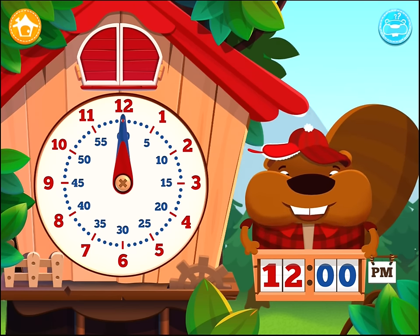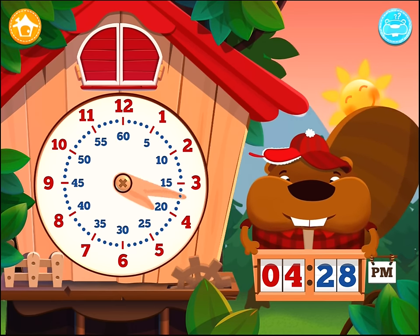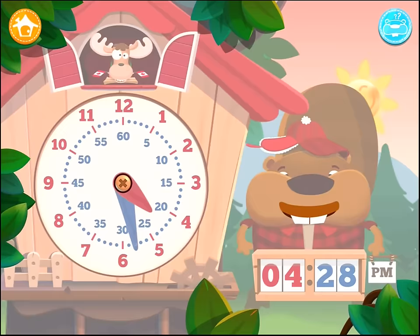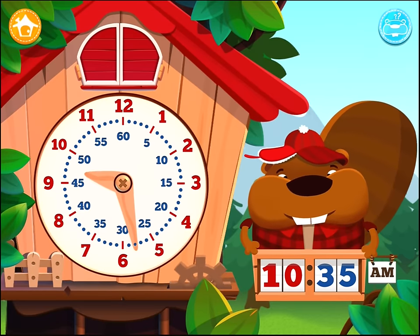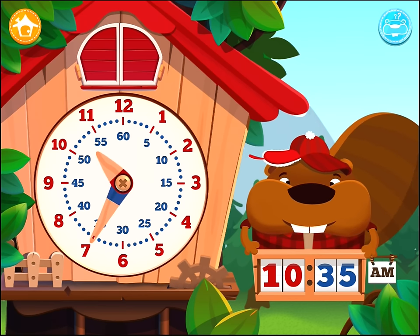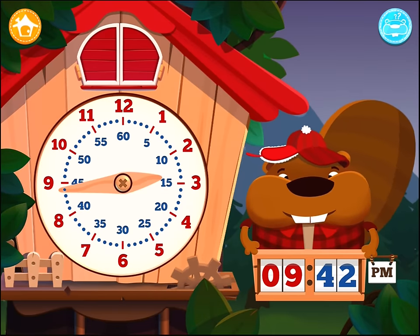Here's a challenge for you. Set the clock to the time I say. Set the time to 4:28 PM. Set the time to 10:35 AM. Set the time to 9:42 PM.